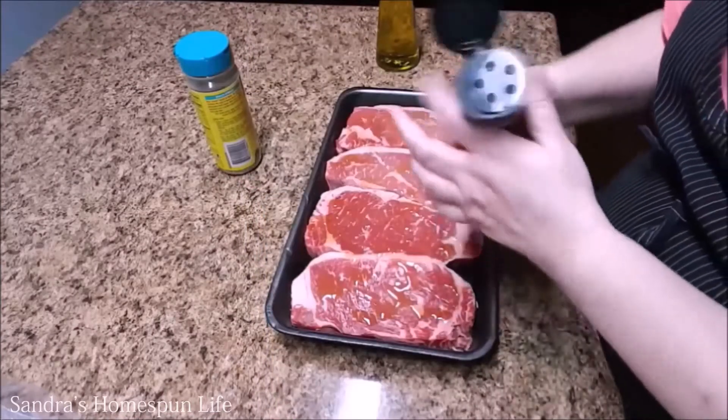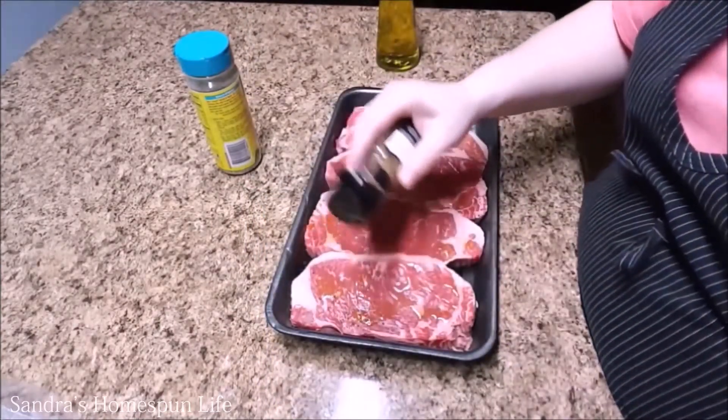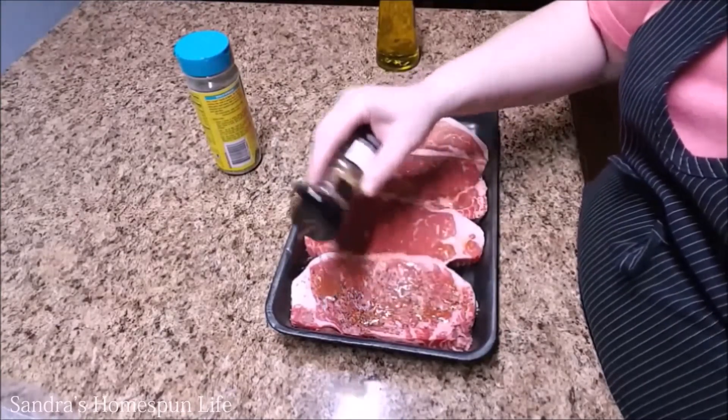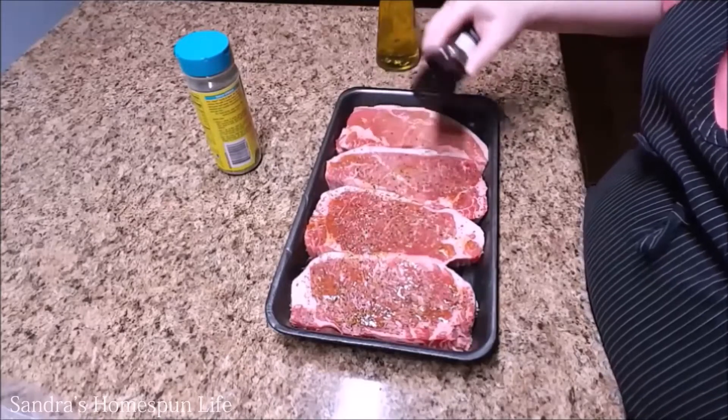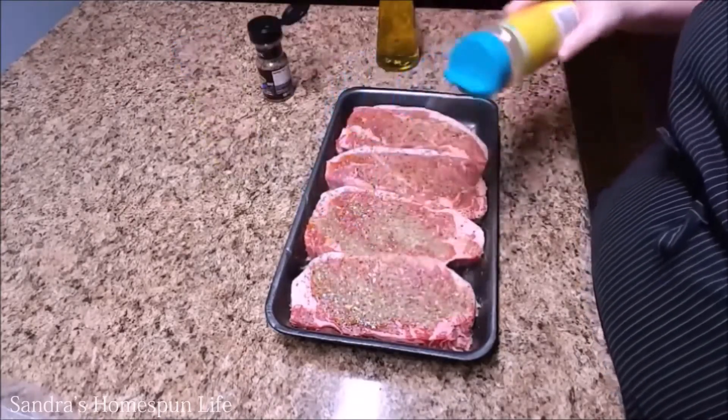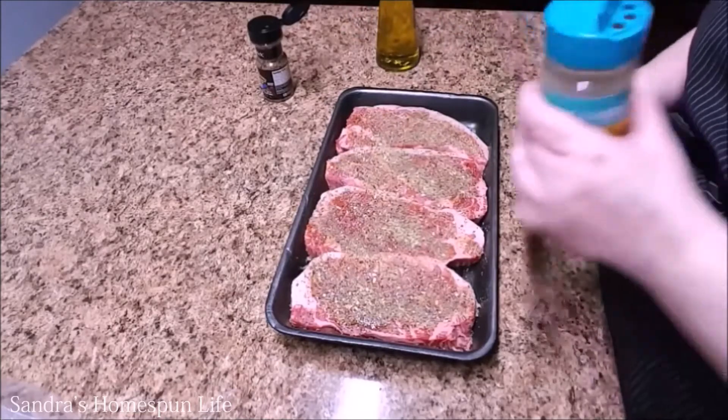Now after you've drizzled each steak with olive oil, take each one of these seasonings and generously season each steak.